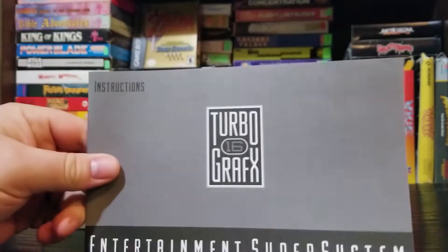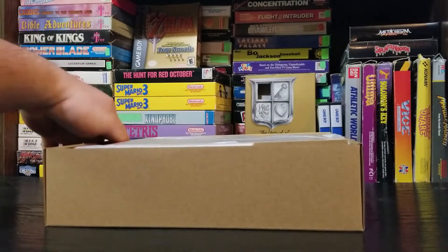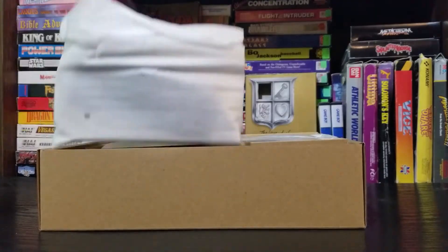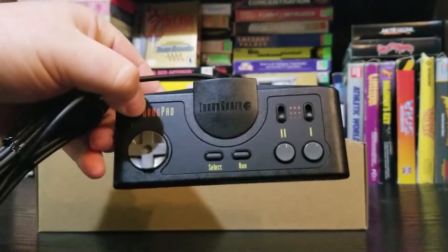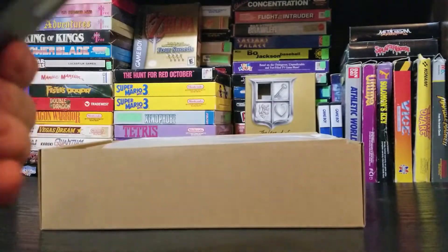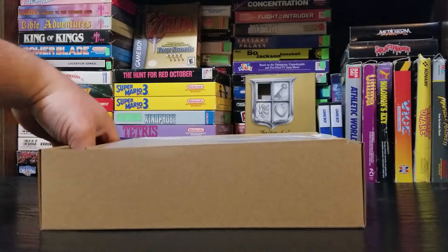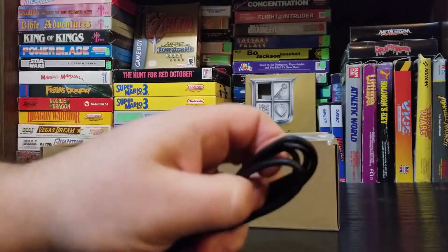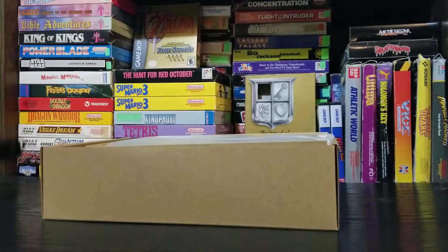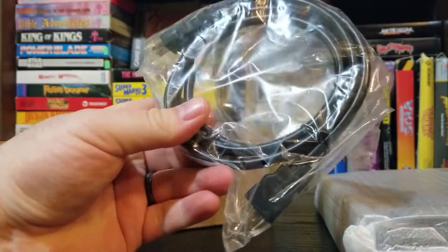Here's the unboxing itself — it's very tightly packed. It's pretty standard fare if you've ever bought a mini before, like the Sega Genesis Mini or the Super Nintendo Mini. Inside you get one controller, which is a little upsetting because of the $100 price tag. You're also going to get an instruction manual, a USB cable without the power brick, and a standard HDMI cable.